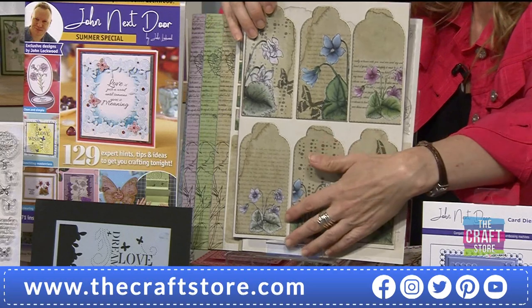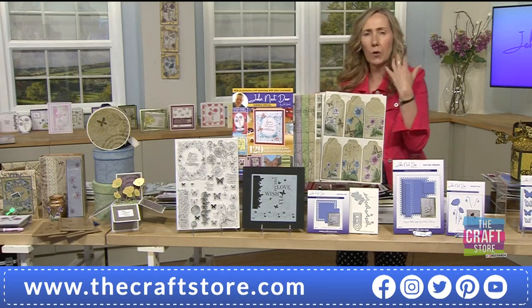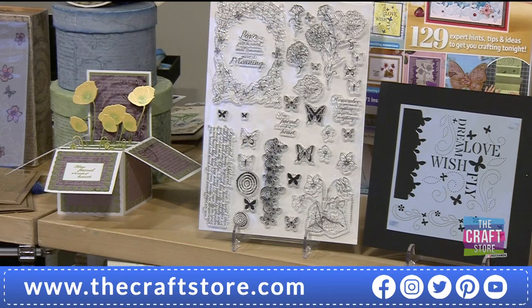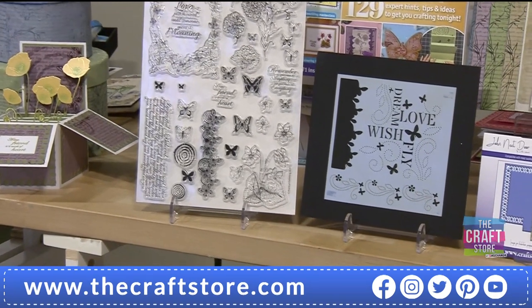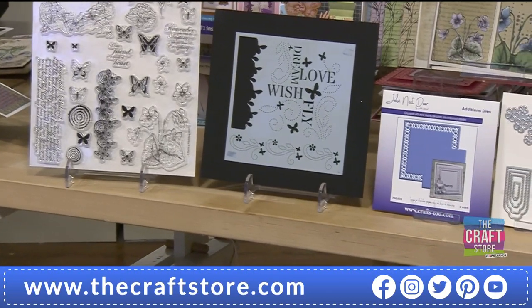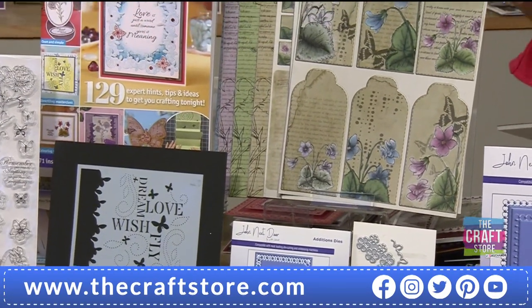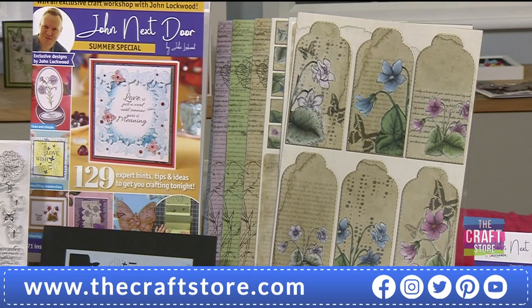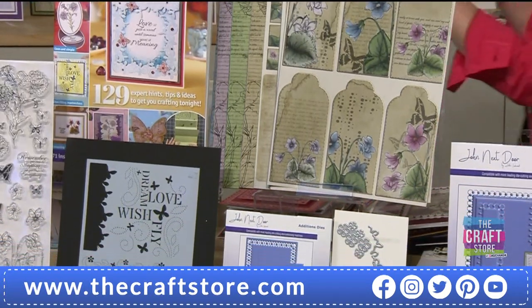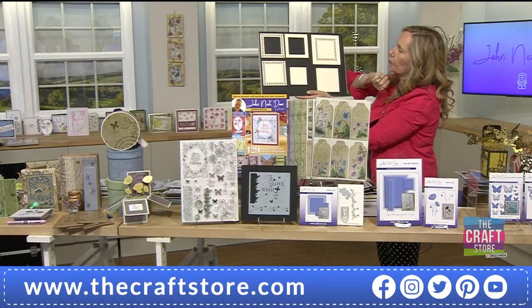You've got the large tags, smaller tags, A6 and postcard sizes. All the stamps coincide - it's very cohesive, not just random bits - they all work together. You've got that beautiful stencil with 'wish, love, fly' - the butterflies tie in with the stamp and the die set. The die set with the tags goes in size with your beautiful tags in the papers. It's also got a lovely stitch element, little flowers on the dies.